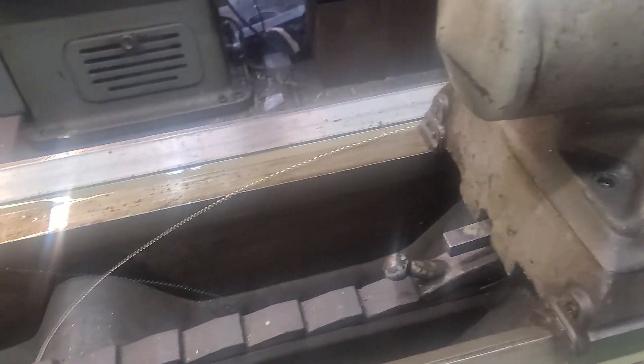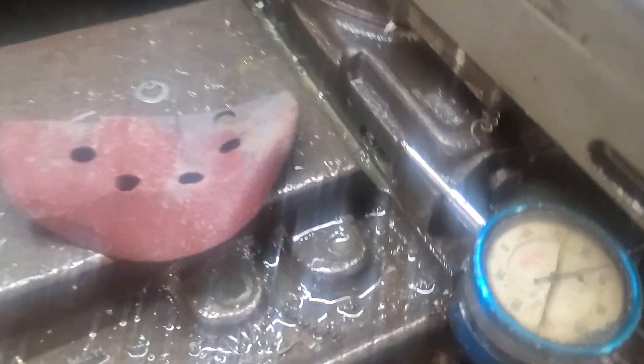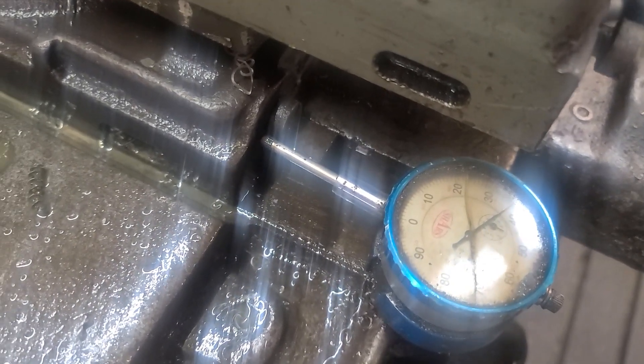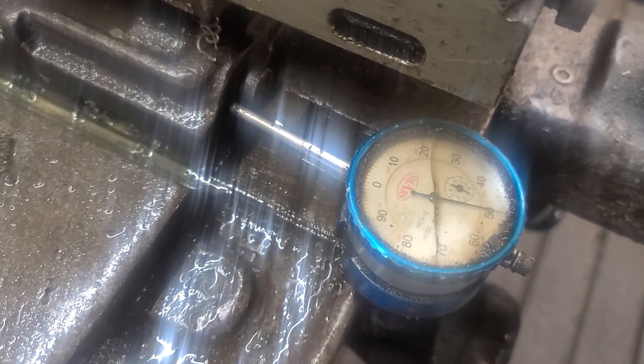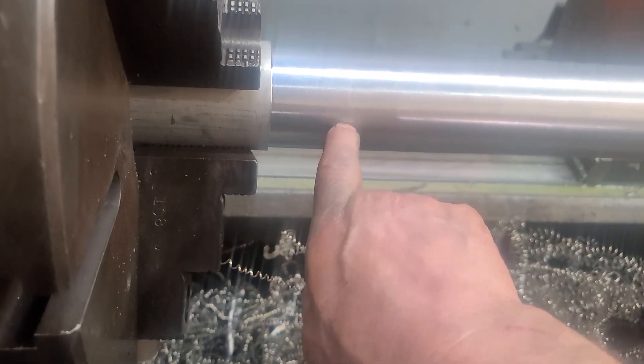And you can actually watch it. You can put a dial indicator, like I have right here — swing that over, just like that. And this thing, as it goes in the Z direction, you can see it creep, creep, creep. So you're moving 50 thousandths of an inch from here all the way to — there's the blend point right there.